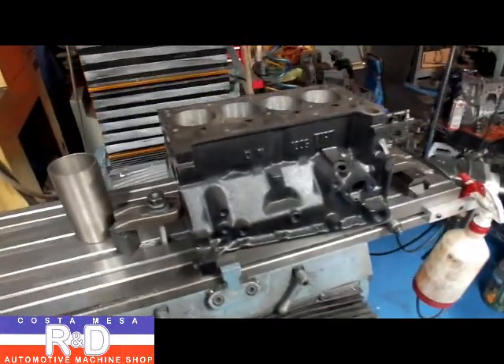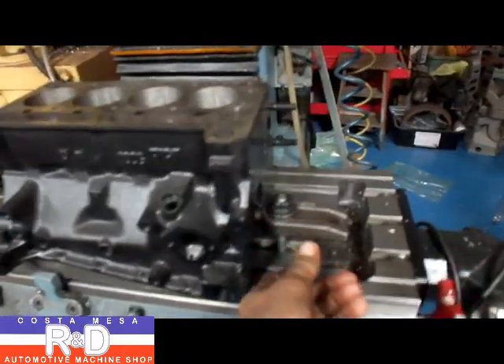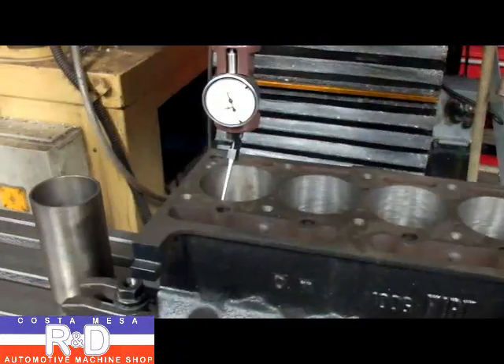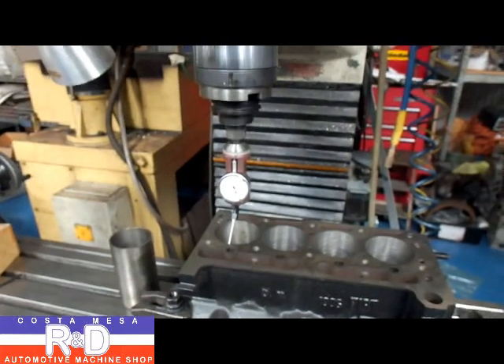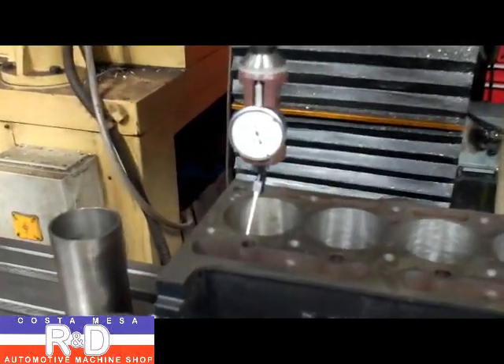The first thing we'll need to do is bolt this down to the table. We've done that with a couple of clamps here and we want to make sure the thing doesn't move around. Our next operation is to center the bore underneath the spindle, and to do that we're going to use a special indicator for that purpose.